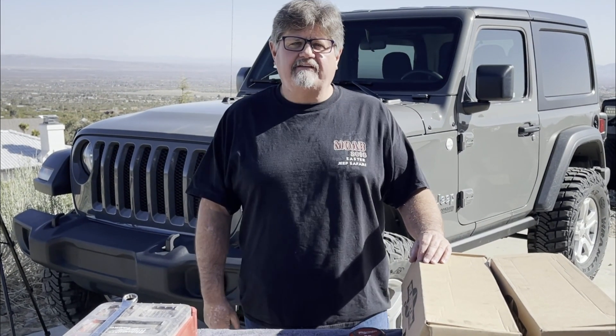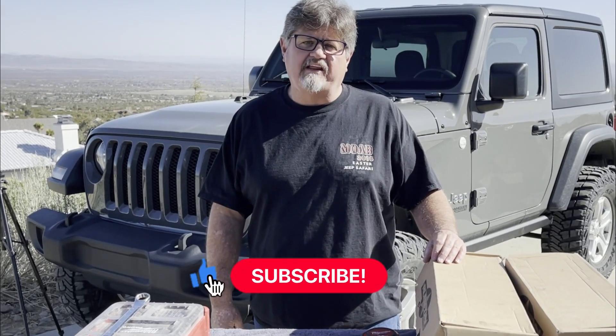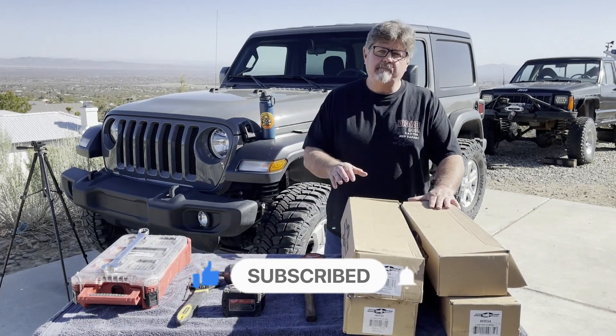Hey guys, welcome back to 5150. Today we're going to be installing upper and lower control arms on our 2020 JL Jeep. These are Rubicon Express — a mid-arm kit.